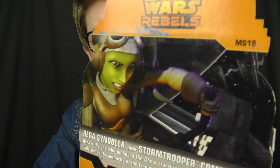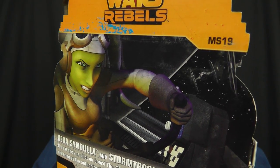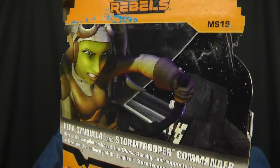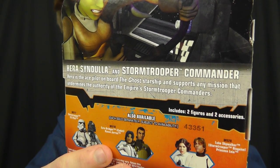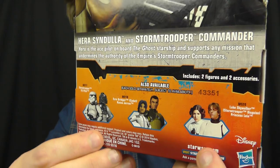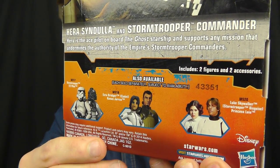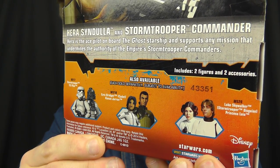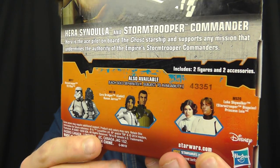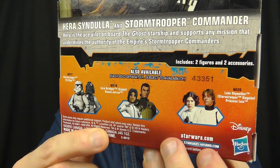Around the back we have another Star Wars Rebels logo accompanied by an image of Hera in action. In this image she's behind the controls of either the Ghost or the Phantom, being pursued by TIE Fighters. Below that is a description of the two characters and some other Mission Series packs available, as the line blends Rebels, the movies, and Clone Wars into one collection.